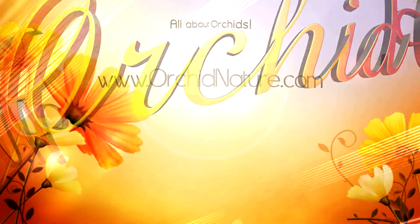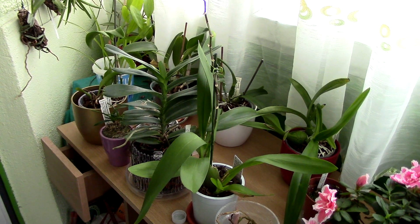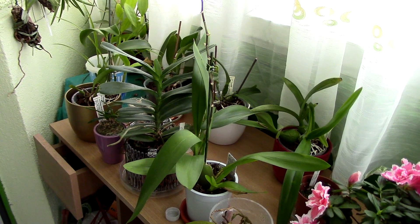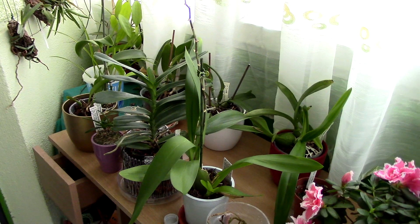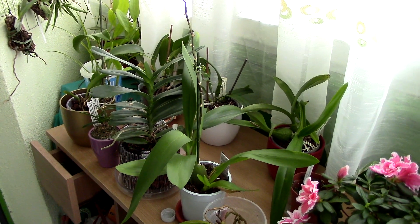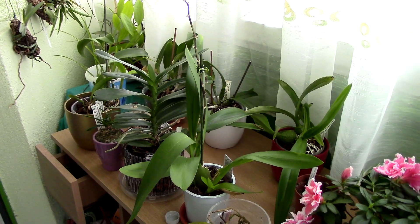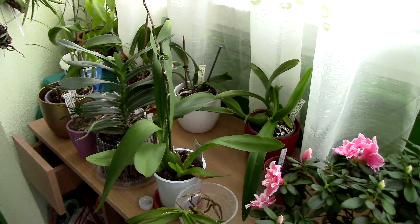Hi guys, it's Danny. Excuse my voice, I'm still a bit cold but I'm better. Let's start with a balcony tour for January. It's a sad balcony tour because my orchids really hate the whole unpotted water culture treatment — whatever the heck this is — it's just not for my climate.